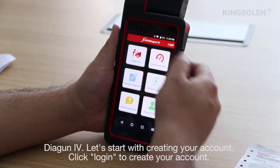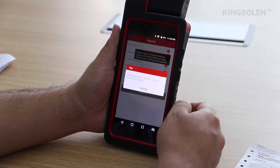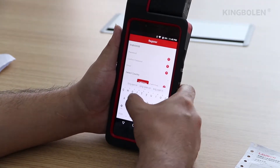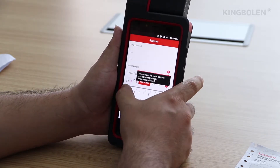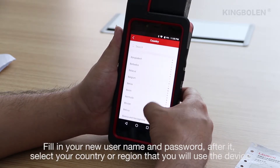Let's start with creating your account. Click log in to create your account, then fill in your new username and password.